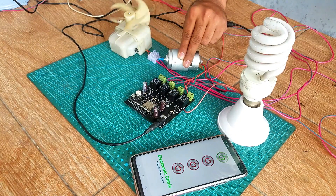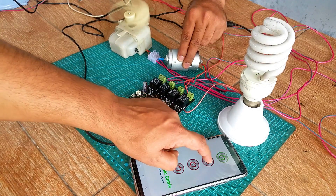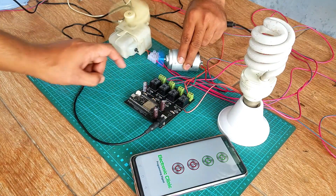I will also explain how to control the same electrical loads using the ESP32 built-in Bluetooth module and an Android cell phone application designed in Android Studio. There is no need to make any changes on the hardware side.